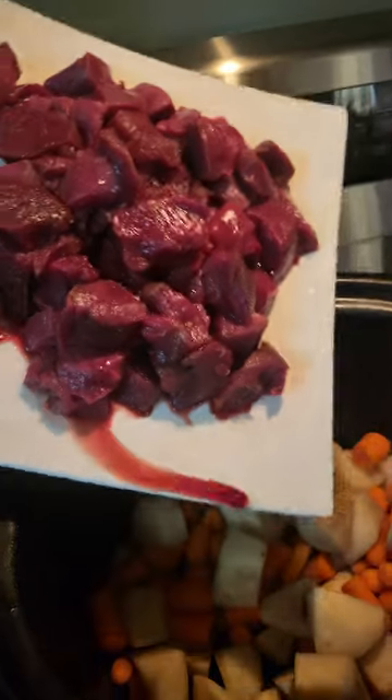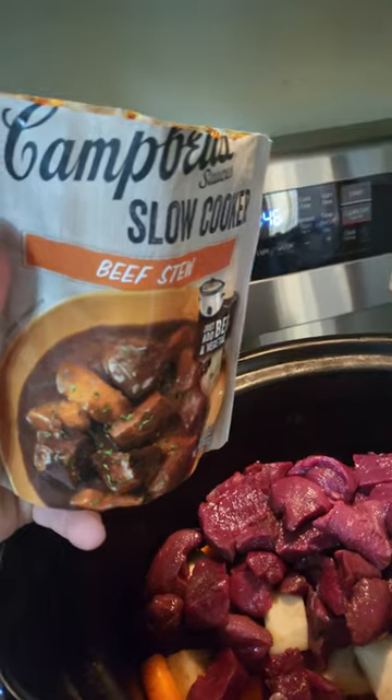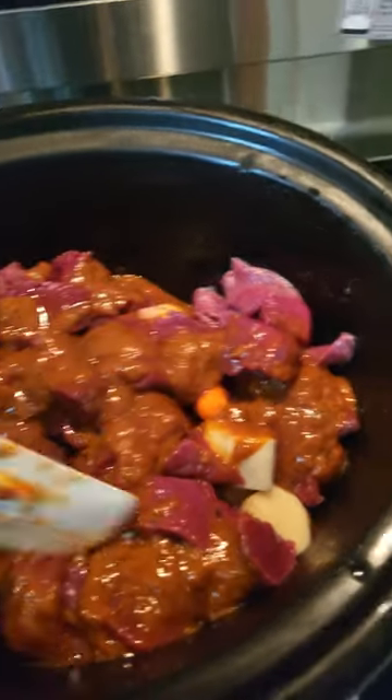Add the venison cubes into the potatoes and carrots. Add one packet of Campbell's slow cooker beef stew sauce, and coat it all nice and even over the top.